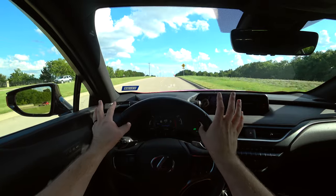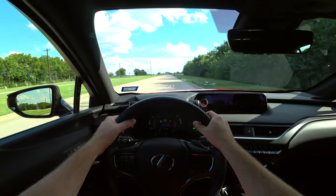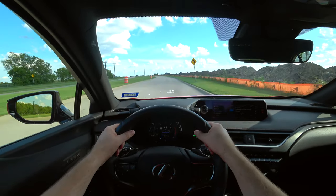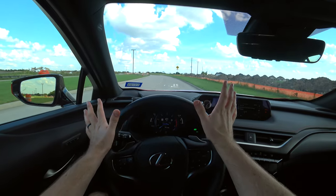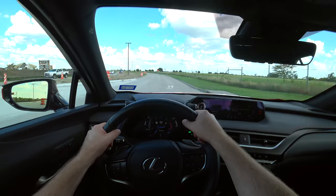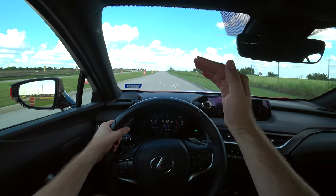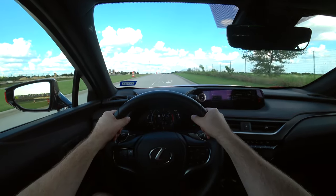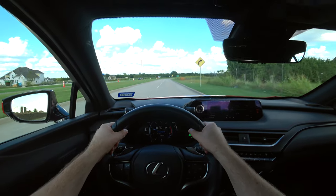This is by no means a quick vehicle — in fact, the hybrid model is actually a little quicker. That said, it's sufficient and perfectly fine for pretty much everyone shopping for this; there's no real trouble getting up to speed on the interstate. I'd like to see just a slight power bump given the Lexus badge, but I like this powertrain. The CVT is unique — it mimics shifts so the tachometer actually moves like a traditional gearbox, and it is responsive without having to really get on it.